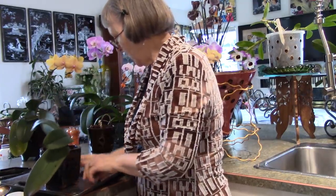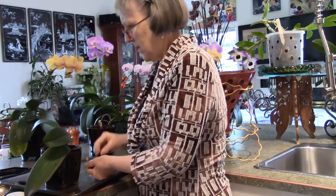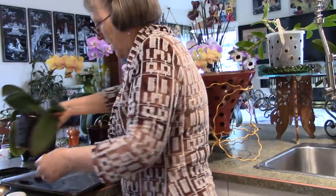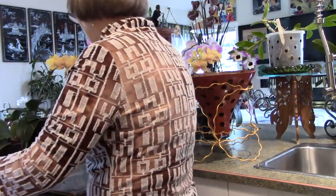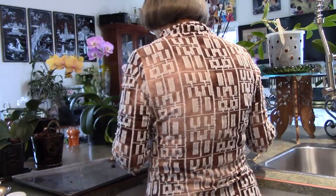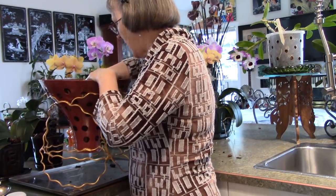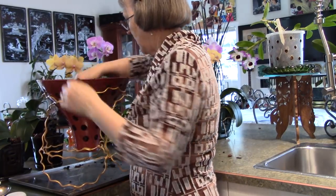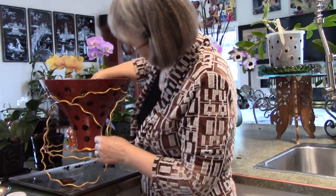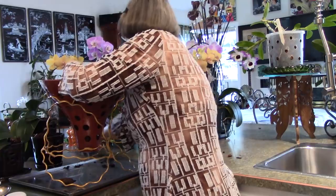Now I'll just pour a little of the Big Blue water over these two. We've got these two all ready to go, and now I have a big pot with nothing in it. This bark is still in very good shape, and there is some charcoal in here and some real big pieces of bark.